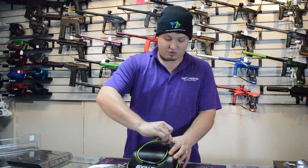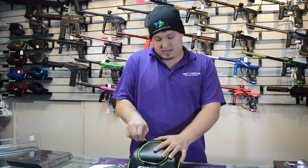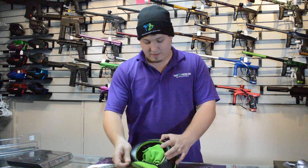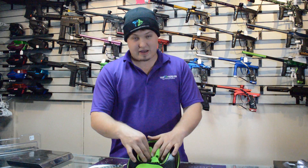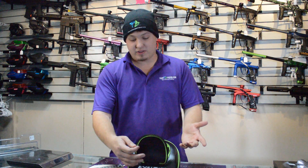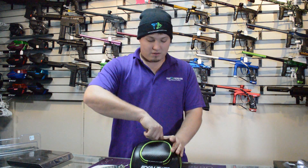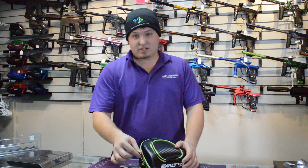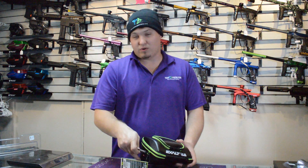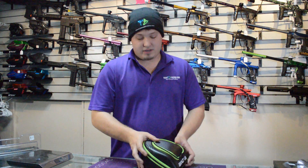You have on the top this little pouch. You can stick a microfiber — it comes with two microfibers. You can stick your microfibers in there, maybe any lens cleaner that you may have. And then it comes with the little hook to hook onto your gear bag or your pod bag, whatever you may want it on.